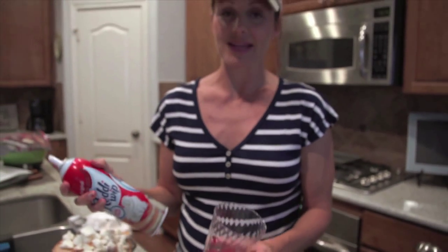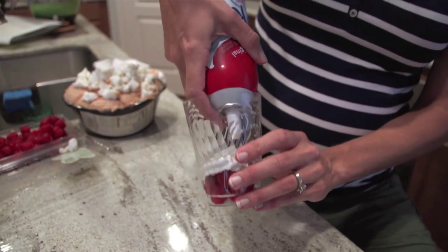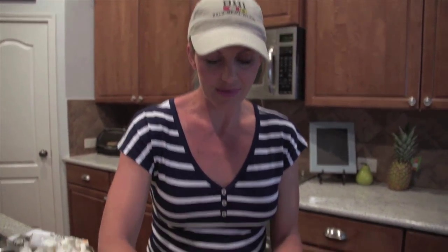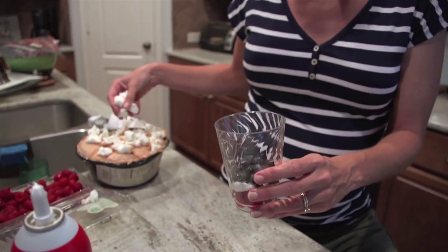I definitely need something sweet every single day now that I'm six months pregnant — there's no shame in grabbing a handful of M&Ms — but I think if you include fruit in your dessert, it's always a good thing. So we're going to put a little bit of whipped cream on there for the white, then throw in some blueberries on top of that.